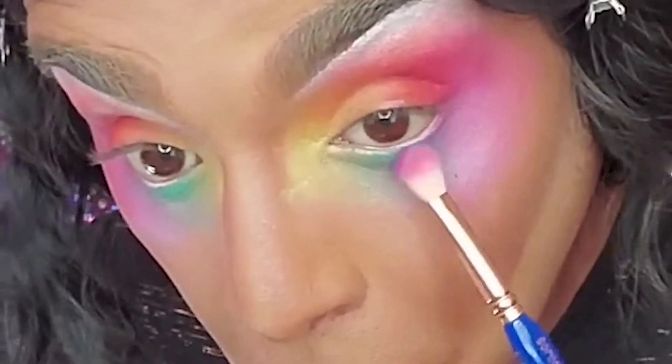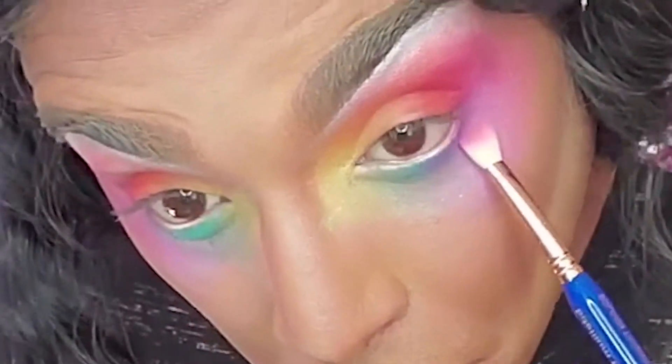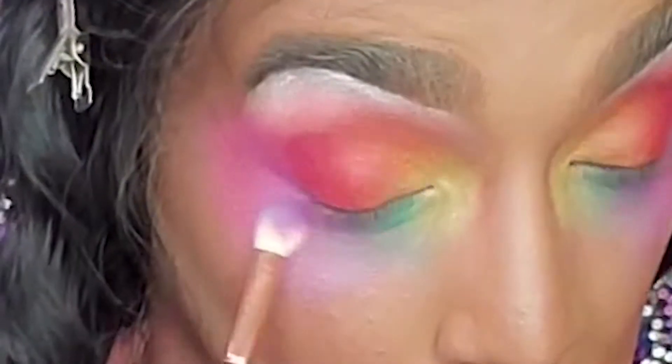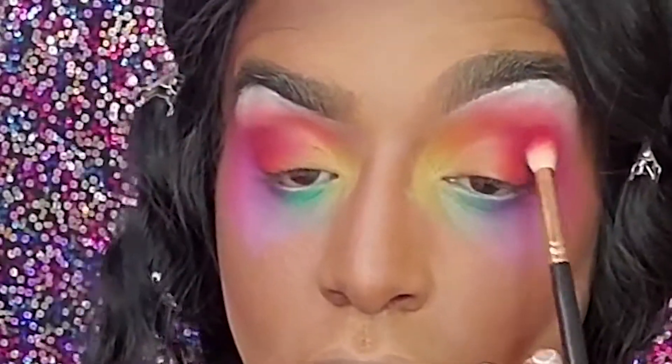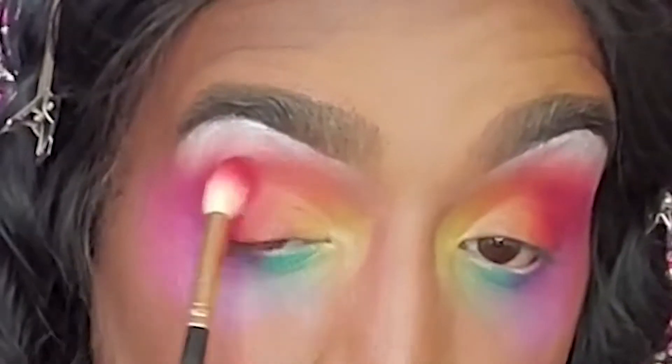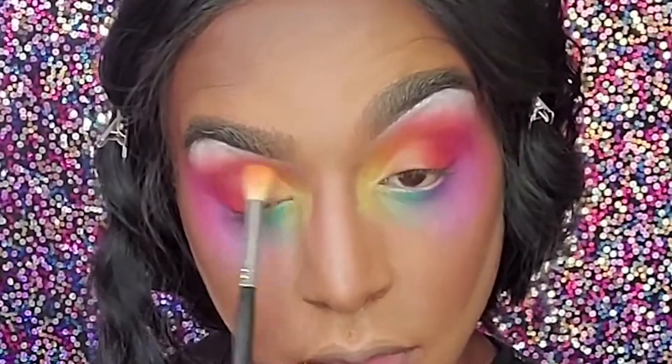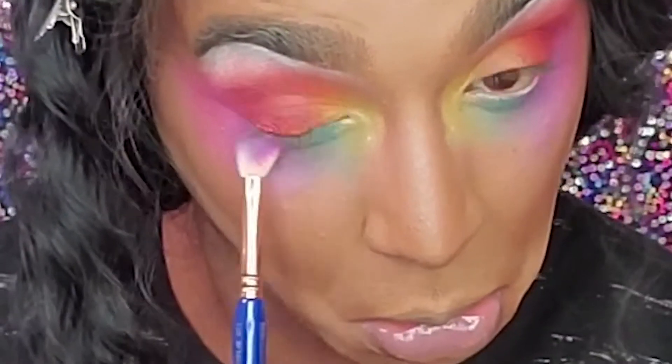Bringing it down, back to the Jeffree palette into this deep purple because it's so rich, but it's not too deep because I really want to keep that fluorescence on the cheek. Back to the red — I'm gonna blend everything together. I want more impact, more orange, more color, more pride. Yes!